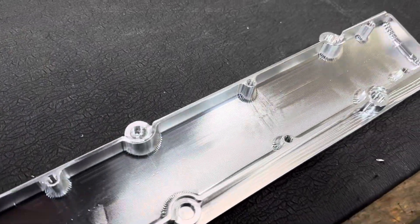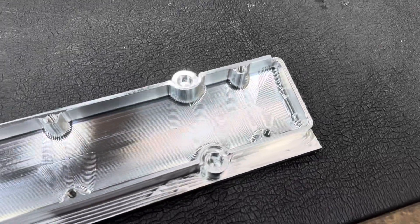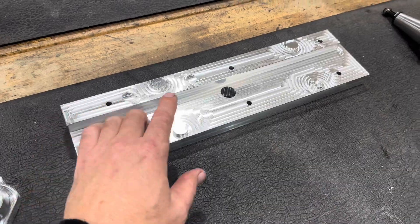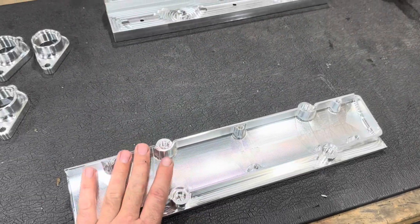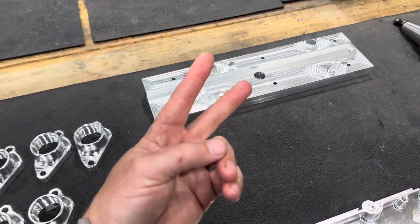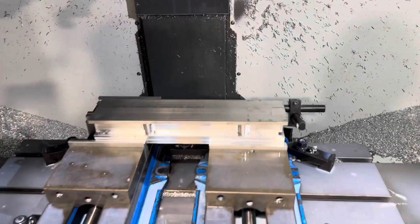Op one completed. Everything went pretty smoothly. So the next thing to do is to put our fixture back into the machine, pick up our center origin, mount our plug cover to the fixture, load it in the machine, and run the second operation. All right, op two, here we go.